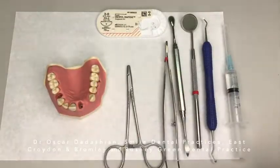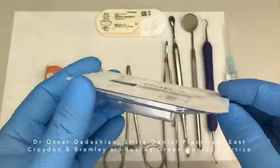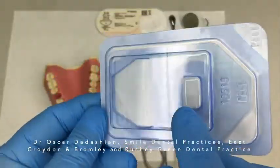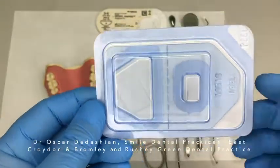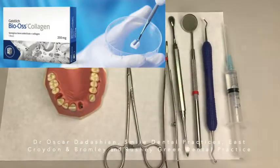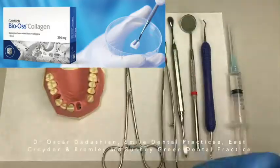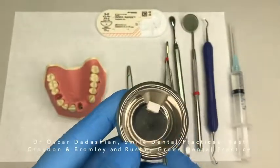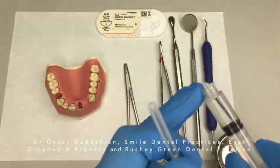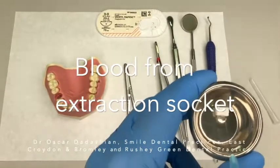When you open the pack, you have an outer pack and an inner pack. The inner pack is sterile inside the outer pack. You have the BioGuide to the left and the Bio-Oss Collagen to the right, and the Bio-Oss Collagen is like a block rather than granules. If you have a sterile dish, put it inside the sterile dish; if not, keep it in the little container it comes in and use that as your sterile dish. You now need to hydrate your Bio-Oss Collagen — either use saline solution, or if you don't have any, use a couple of drops of blood from the extraction socket.